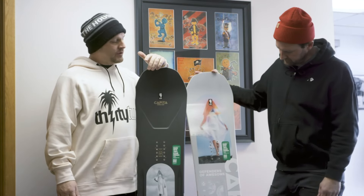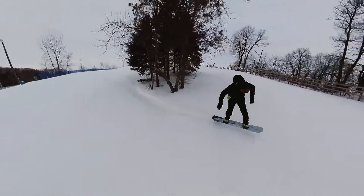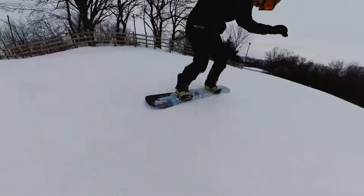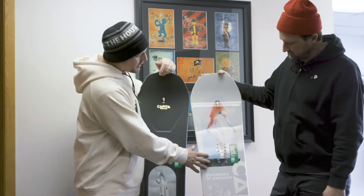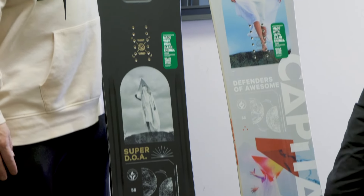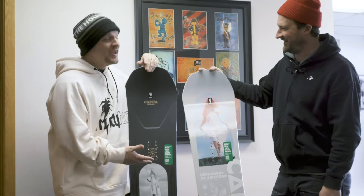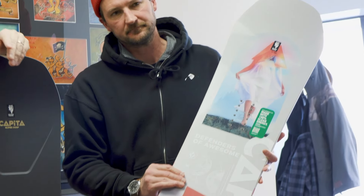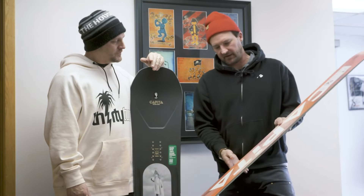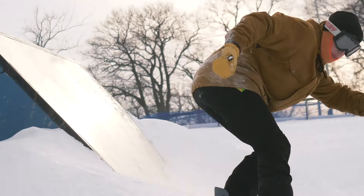Next up, probably one of the most sold boards in the history of snowboarding that just gets better every single year — we've got the DOA, the Defenders of Awesome. For those who like a quick, snappy, aggressive ride, you've also got the Super DOA. This board has been out so long nobody even knows how many years. It wins Good Wood every single year, and it's that one board nobody is going to hate — no matter what kind of rider you are, if you jump on this thing you're probably going to have a good time. You can ride it inbounds, all-mountain, park, pipe, or anywhere — it's just one board that's good for everything.